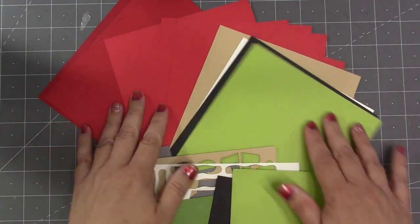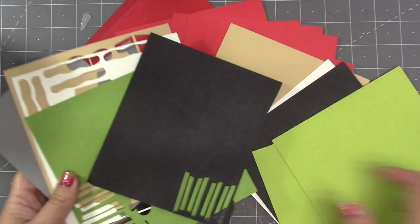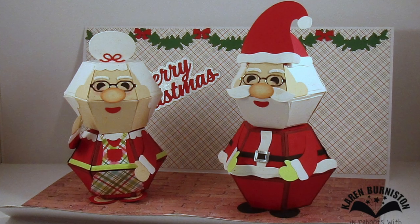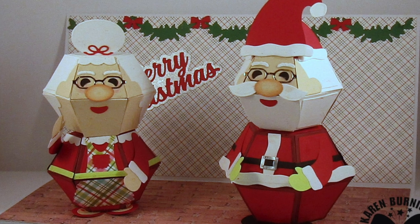The exact packs have 30 sheets in them and they are weighted towards the colors that you need more of — this is everything that's left from the exact pack after making my Santa and Mrs. Claus. Lois made a supersized slimline to be able to fit Santa and Mrs. Claus in one card.